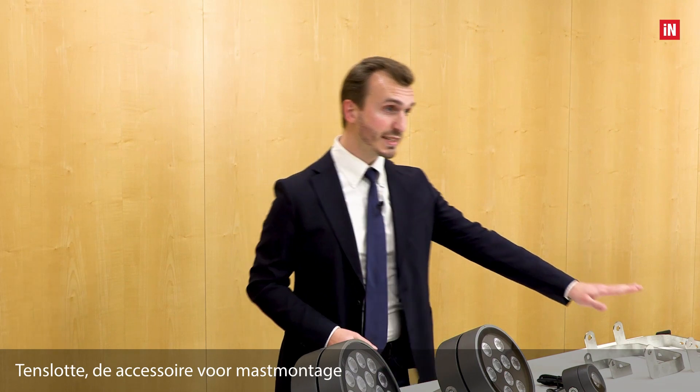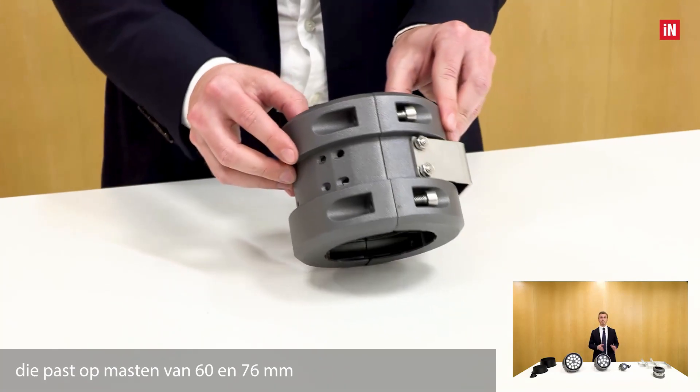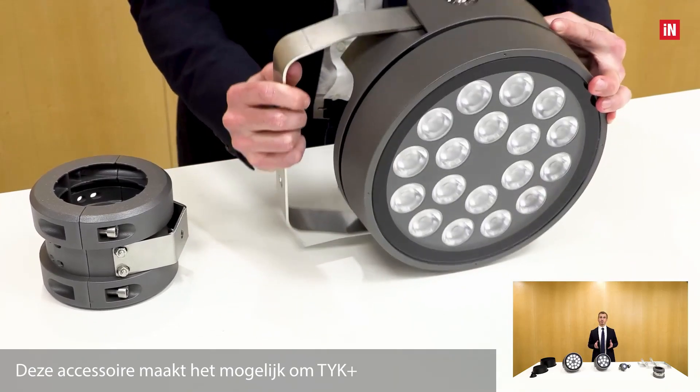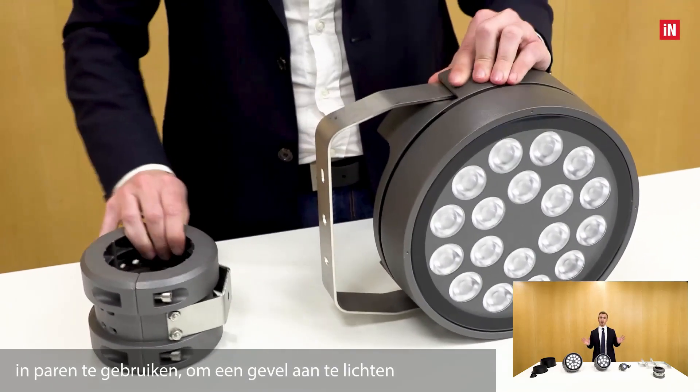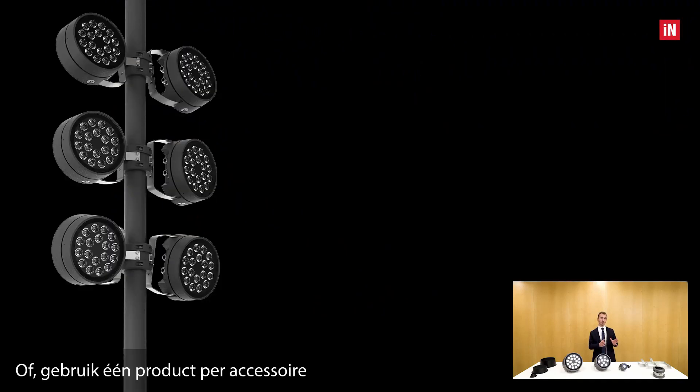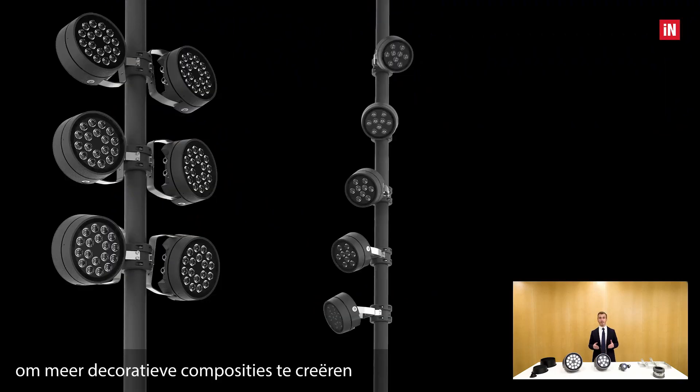Last but not least, the pole mounting accessory — an aluminum gliding support which fits 60 and 76 mm poles. This accessory makes it possible to use the TYK+ in pairs to light up a facade, or using a single product per accessory to create more decorative compositions, such as a descending spiral in a public square.